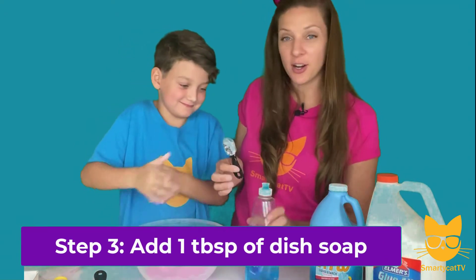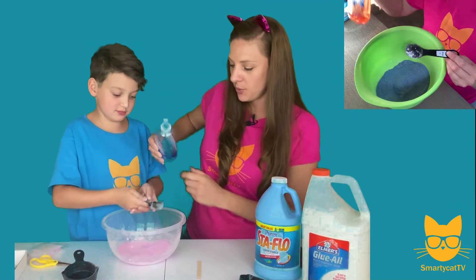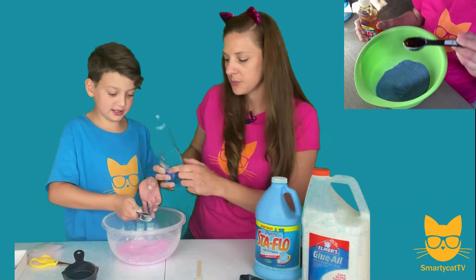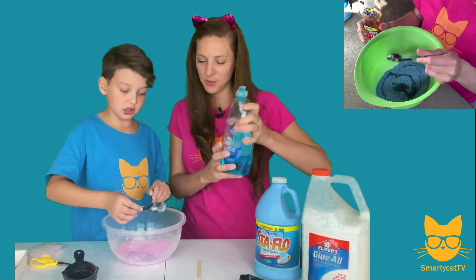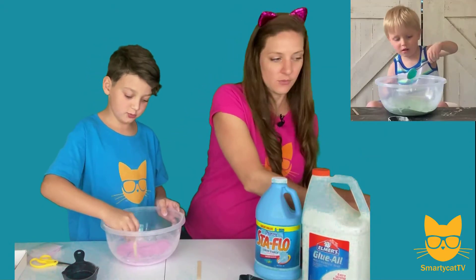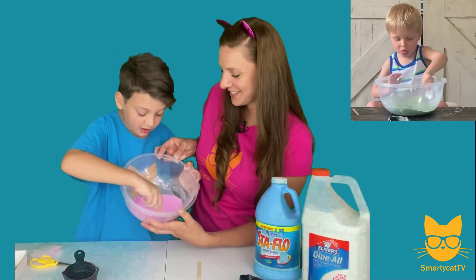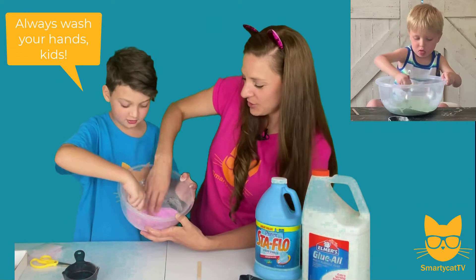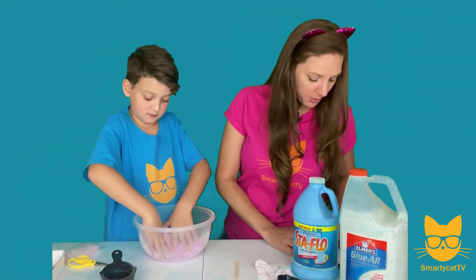Step number three: we're going to add our dish soap. We need one tablespoon of dish soap, so let's pour it over the bowl and dump it in. Let's mix that around — it looks cool! Now it really smells good, it smells clean, like you just washed your hands. Make sure you always wash your hands, kids! You can start with your fingers too for this because it's better. It's just so fun, and it's not going to be super sticky. Are you ready for step number four?